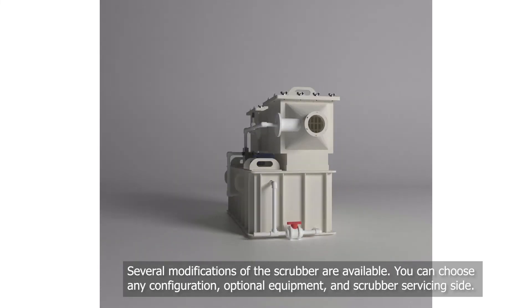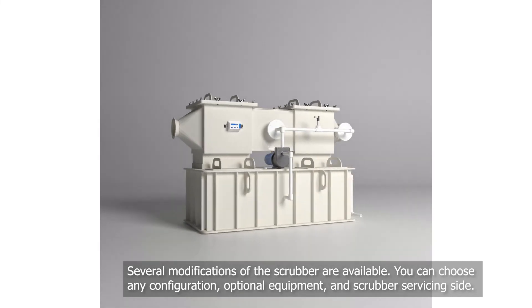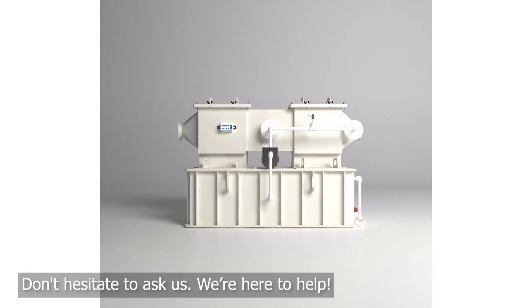Several modifications to the scrubber are available. You can choose any configuration, additional equipment, and an add-on outlet to service the scrubber. Don't hesitate to ask us — we're here to help.